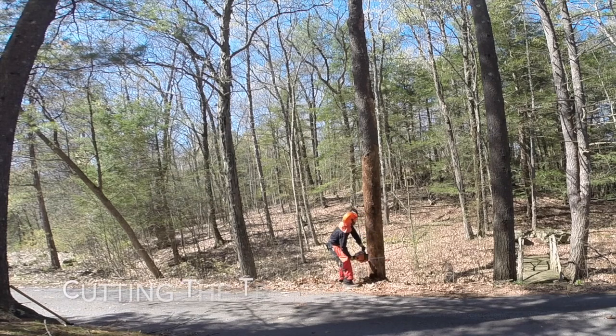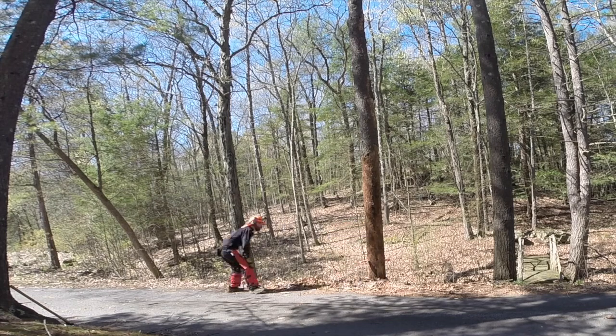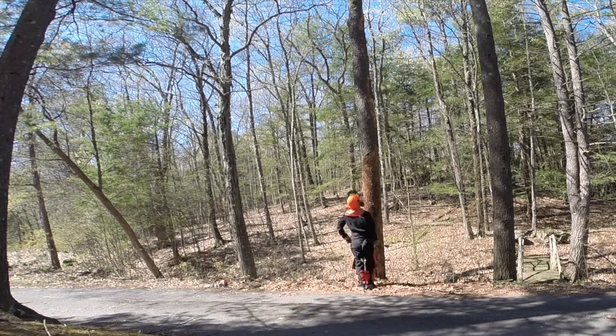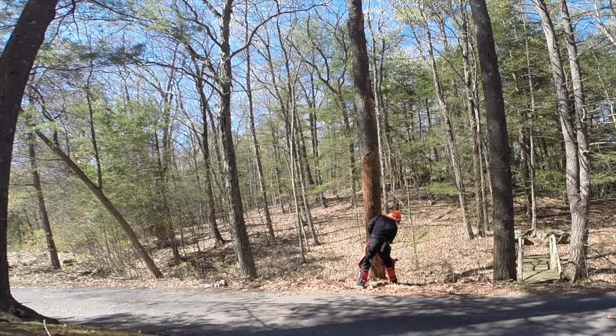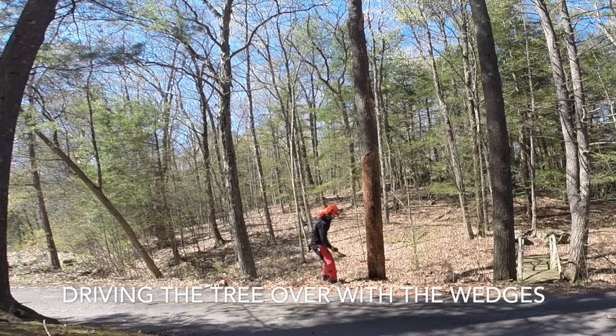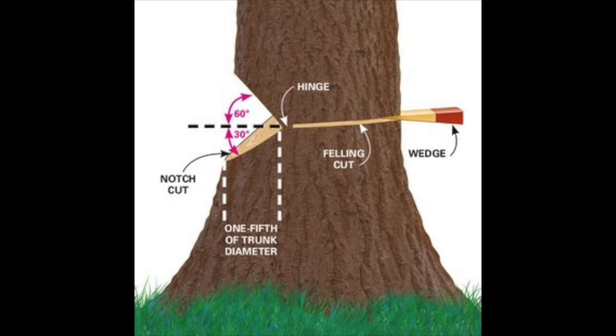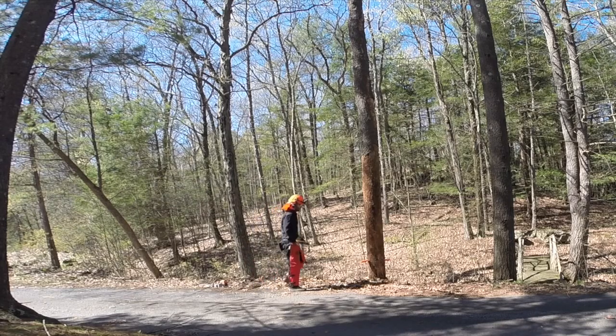Making sure the wedges are set so that when I cut the back of the tree out, the tree won't fall in the wrong direction. The little piece of wood left in the back is called the trigger. Normally when a tree is leaning the way you want it to fall, when you cut this trigger the tree will just immediately fall right over. But again, because the tree is leaning the wrong way, I need to take that trigger out and use those wedges to basically push the tree over. At this point the trigger has been cut — there's only about an inch and a half or two inches of wood left in the middle controlling the tree.